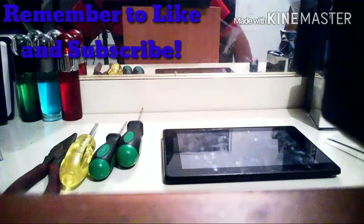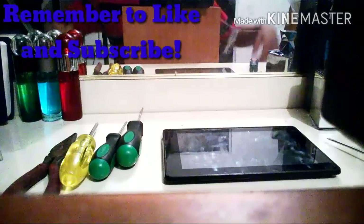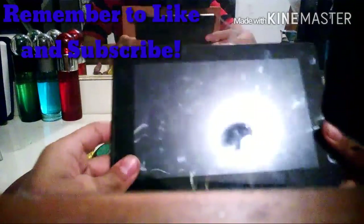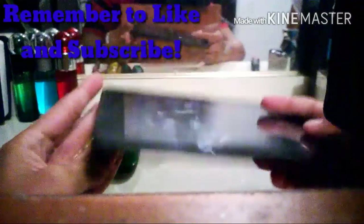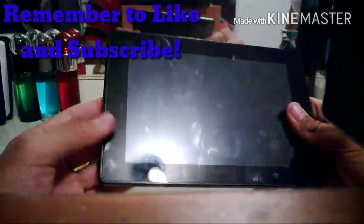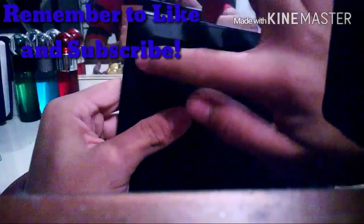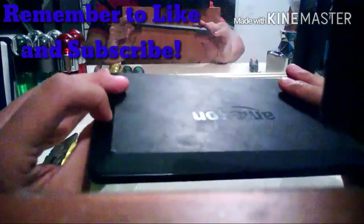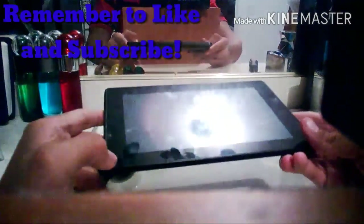Hello everybody, it's your boy Elite HD here, and today we have our first tutorial. Our first tutorial is going to be how to fix a Kindle Fire HD black screen. This problem occurs when some Kindle Fires, when you turn them on, nothing pops up — it's black. You can still hear sound but you can't see anything.